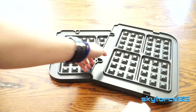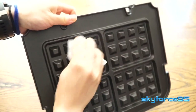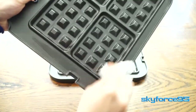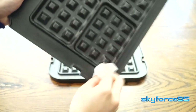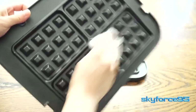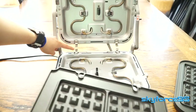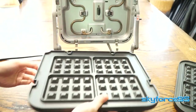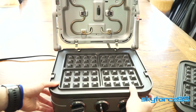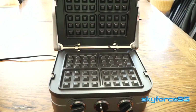Before you use it the first time, you want to wipe it down with a damp cloth. It's suggested to do so because these could have been sitting in a warehouse for who knows how long and collected quite a bit of dust. So just for sanitation and cleanliness, just wipe it down before you use it for the first time. Inserting it into my Cuisinart GR-4N Griddler is really simple — just like the stock plates, you align it properly with the clips and push down. Same idea with the top plates.